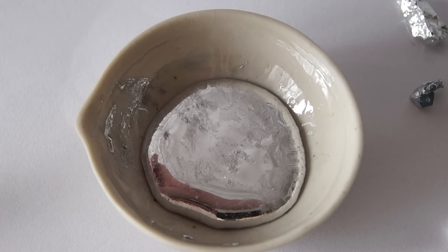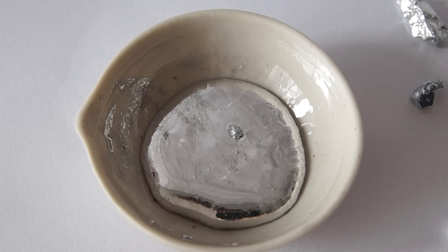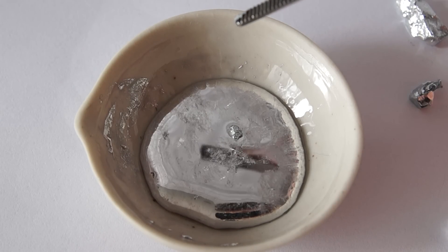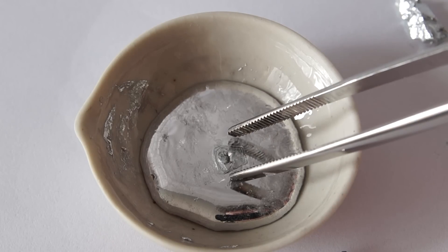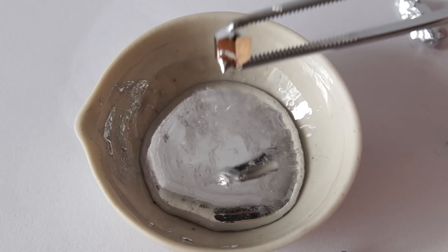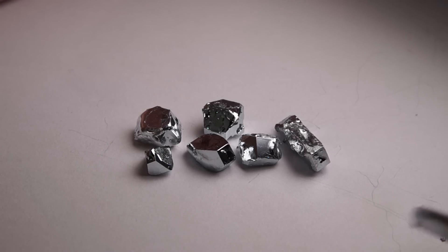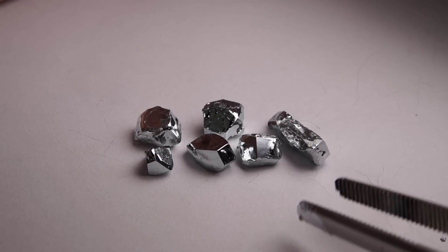This property can be used for growing crystals of gallium. To do this, I have cooled down gallium to room temperature. Next, I'm throwing a piece of solid gallium into the liquid one and waiting about 10 minutes. After that, the metal turns into a small crystal. I've made a few of these, and as you can see, they're all very beautiful.